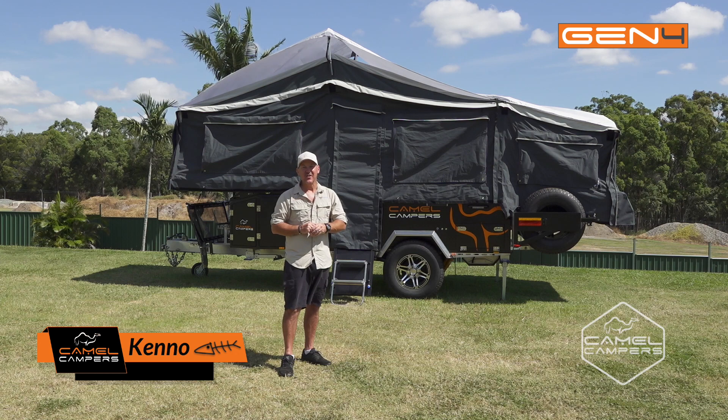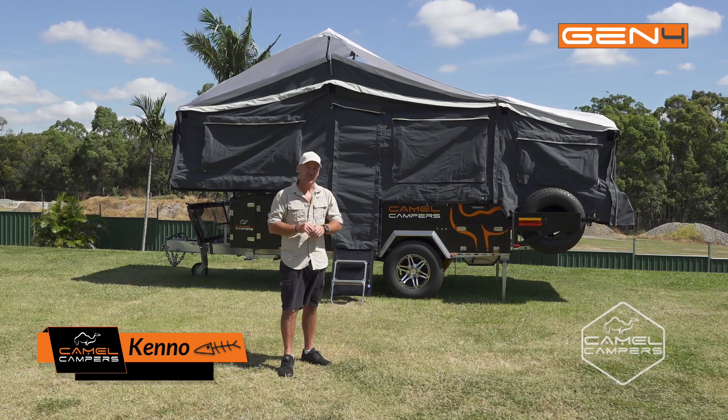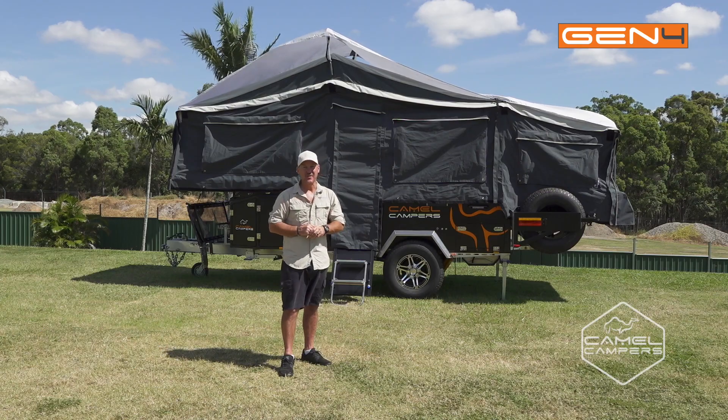G'day guys. Today Cody and I are going to show you how to pack up the Camel Campers FF6 Generation 4. Let's get into it.